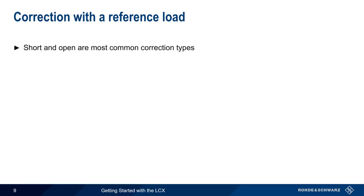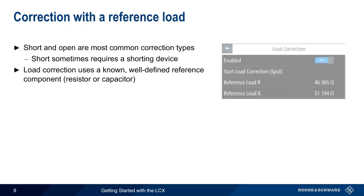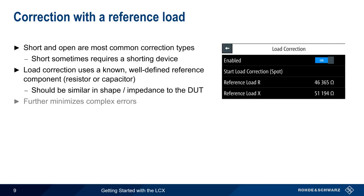Short and open are the most common correction types. An open correction doesn't require any additional accessories, but in some cases, short correction does require some type of device to short the two terminals together. Load correction, on the other hand, always requires the use of a reference component, usually either a resistor or a capacitor. The load's resistive and reactive components must be precisely known and entered into the load correction menu. The reference component should also be similar in size and impedance to the intended device under test. When properly executed, a load correction can further minimize any complex errors in the measurement result.